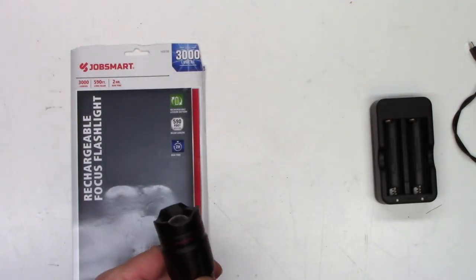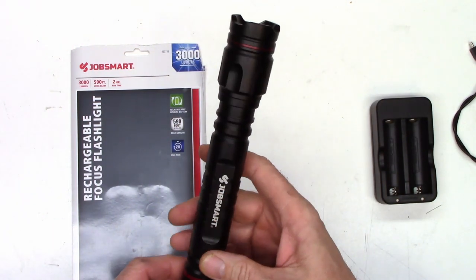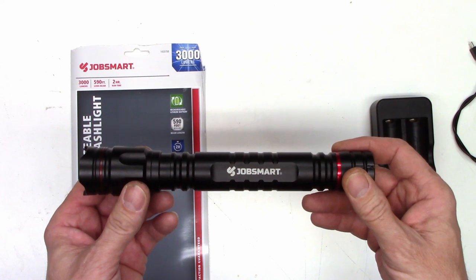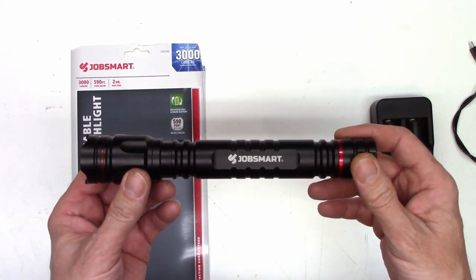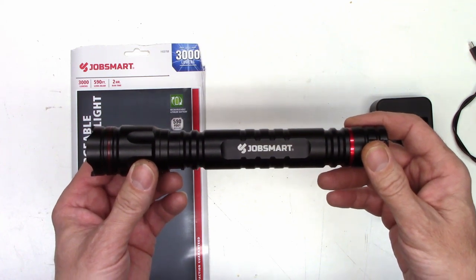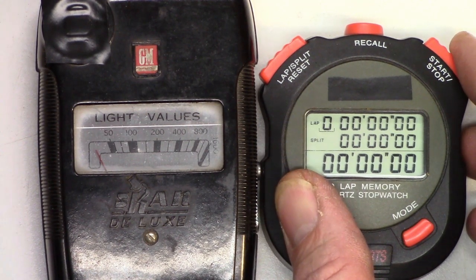It does provide a pretty good beam of light, but I've used this for a few days now and I just charged the batteries back up. I've noticed something interesting: when you turn the unit on in high mode, it doesn't actually come to full lumen output for about close to a minute. I'll get my light meter and stopwatch out and show you that. I'm going to start the light and the stopwatch at approximately the same time, and I want you to watch the light output as the time increases.